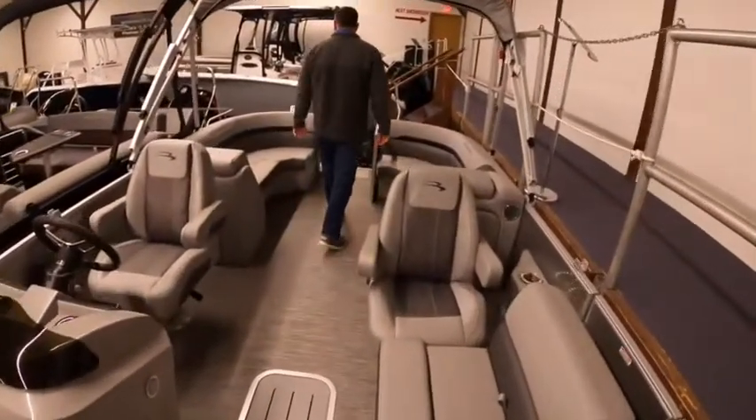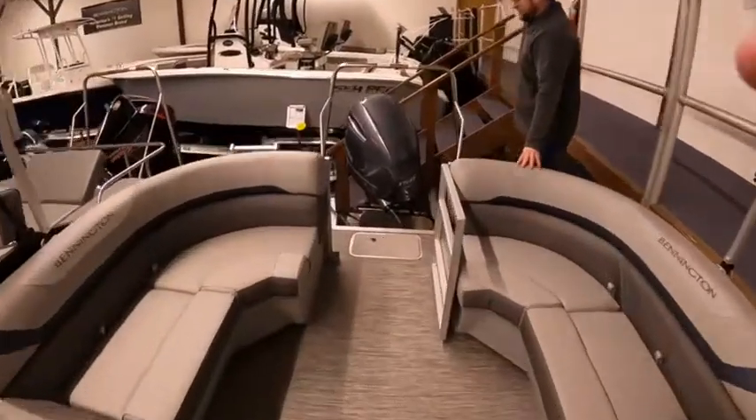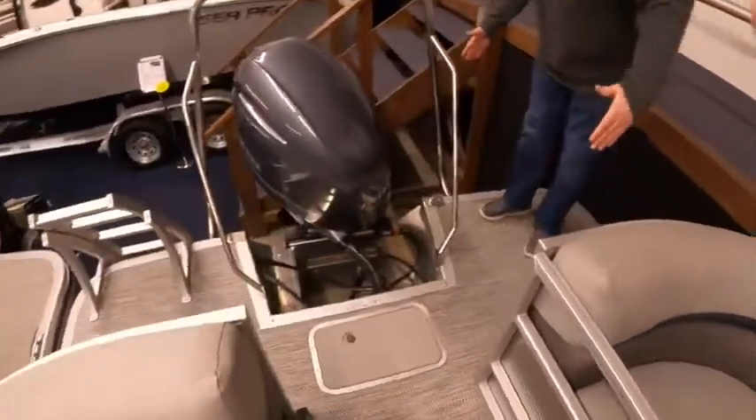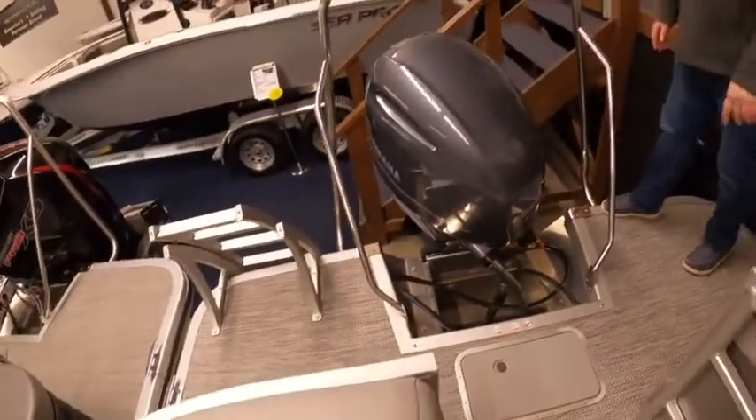Being that this is an SX series, the extended aft deck is an option on this boat, and we do have the extended aft deck on this one. We also find it very important to have a ski tow bar on a pontoon boat, so that's included here as well.